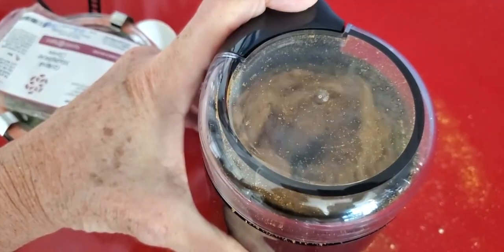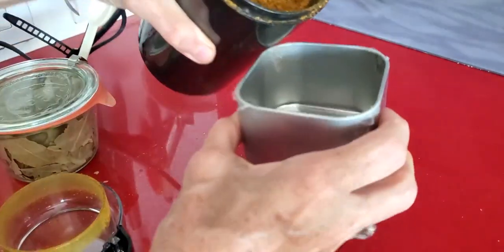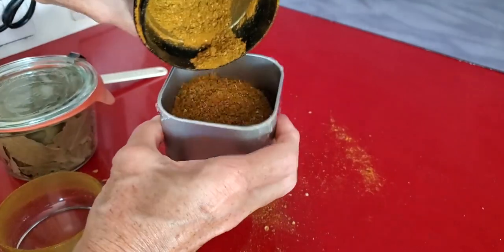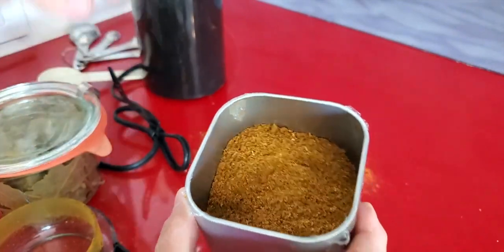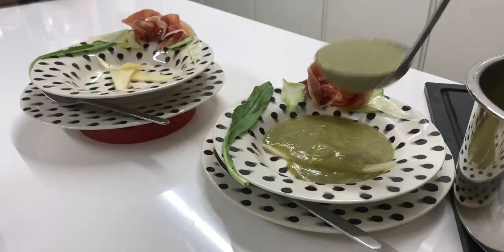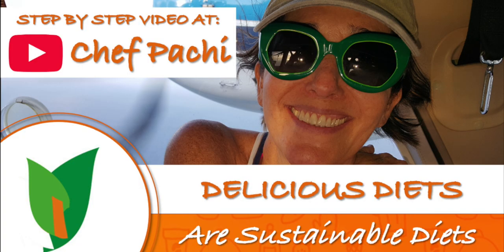Grind until it's all powdered up. Look at it! Isn't it amazing? I love it! It's absolutely beautiful! I wish you could smell it! Keep it at home, make twice as much if you want more, and enjoy it with all these amazing dishes and more! Chef Pachi! Delicious food, amazing food!